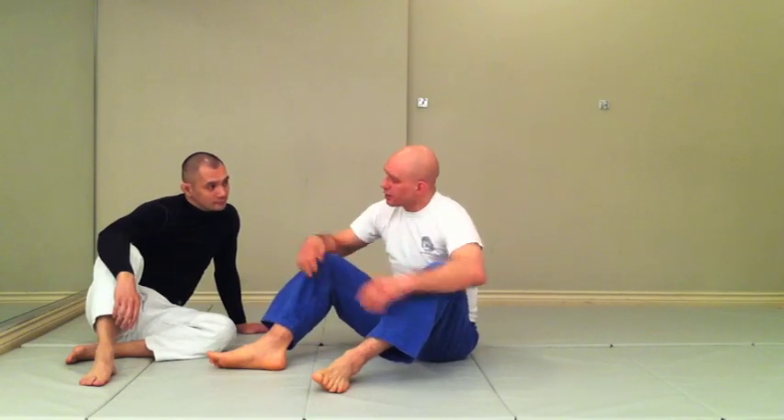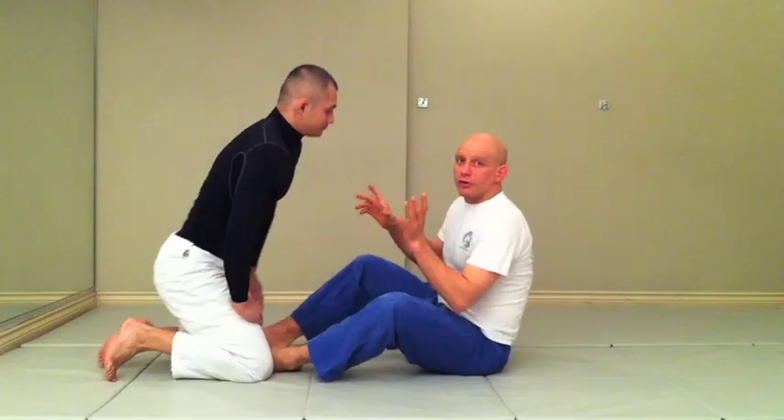Hi guys, I'm here with my friend and training partner Rich Iyot, and I want to show you something that works gi and no gi, and a serious mistake that a lot of people make with that technique. The arm drag from Butterfly Guard.